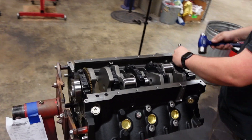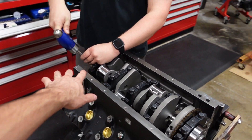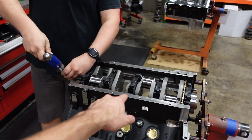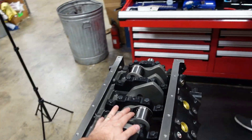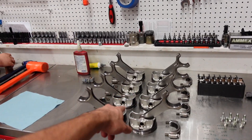The crankshaft is now final installed. We are running about 2.7 thousandths of clearance on the mains and we have 6 thou of thrust clearance. Now that this guy is in place and in its final home, we are going to install the pistons and connecting rods.